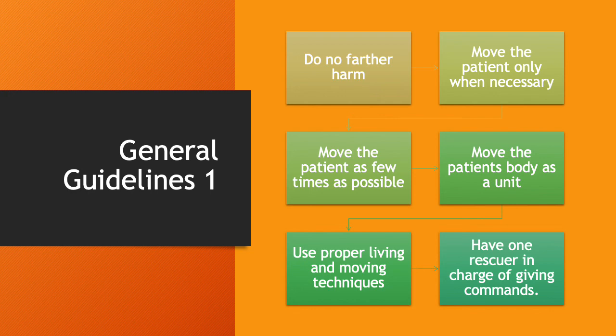Move the patient's body as a unit — not pulling an arm here, a leg there. Just treat the body as a unit. Move them at once and don't cause them any more harm. Use proper lifting and moving techniques; this can prevent you from being injured as well as injuring the patient. Have one rescuer in charge of giving commands. If you've got two or three people trying to give commands, it's going to end badly and somebody's going to get hurt.